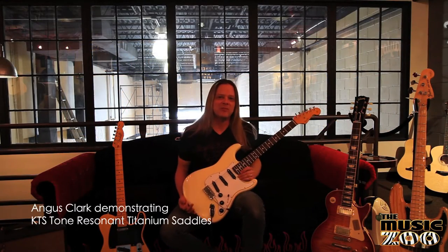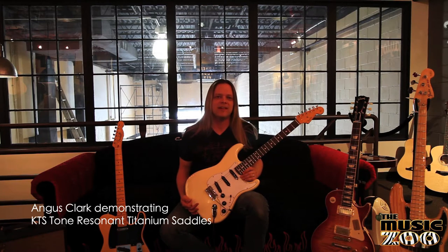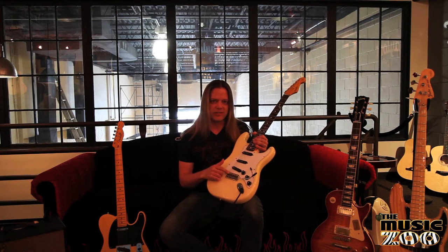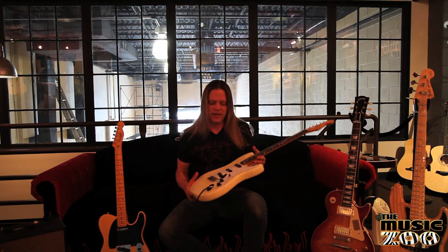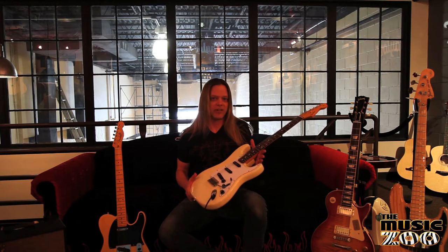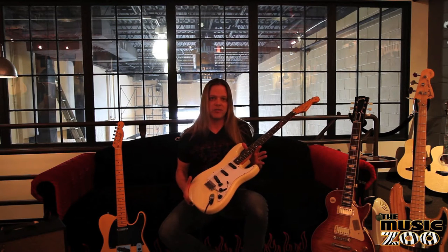I'm Angus Clark, here today at the Music Zoo talking about KTS Tone Resonant Titanium Replacement Bridge Saddles. I have a set of PR11s on this '62 Strat reissue. You can put these on most popular Fender and Gibson models, even some boutique guitars.